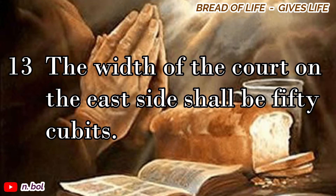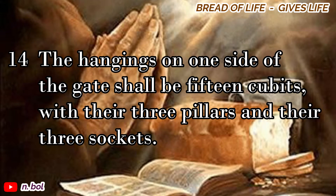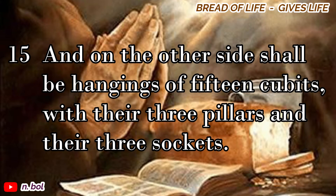The width of the court on the east side shall be fifty cubits. The hangings on one side of the gate shall be fifteen cubits, with their three pillars and their three sockets. And on the other side shall be hangings of fifteen cubits, with their three pillars and their three sockets.